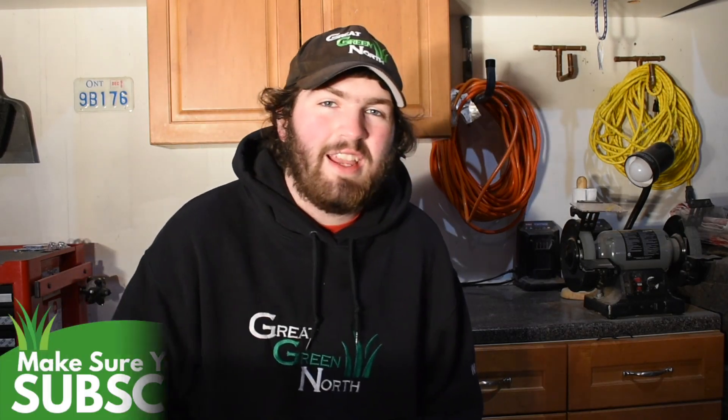Have you always wanted the best lawn on the block? Welcome to the Great Green North. My name is Wade Murray and welcome to the Ultimate Lawn Spring Lawn Guide.